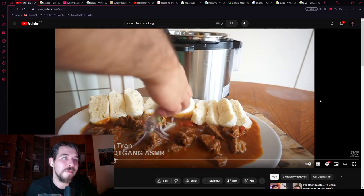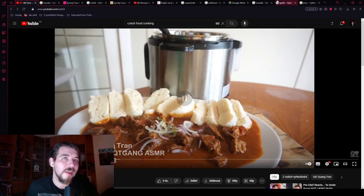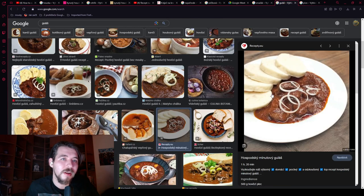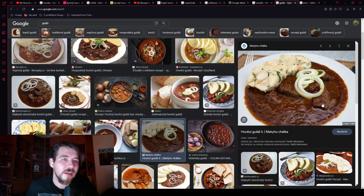Let me show you how it's supposed to look. You see how it's nicely brown now? The sauce is thickened by the onions — you can see it by the texture.